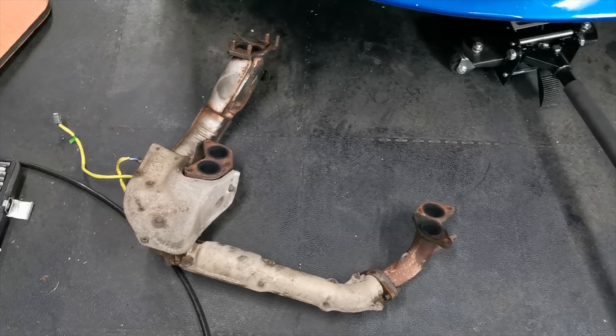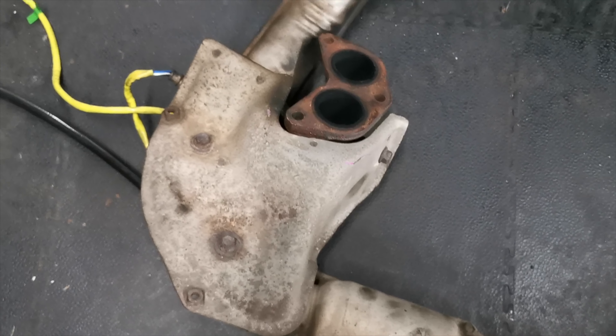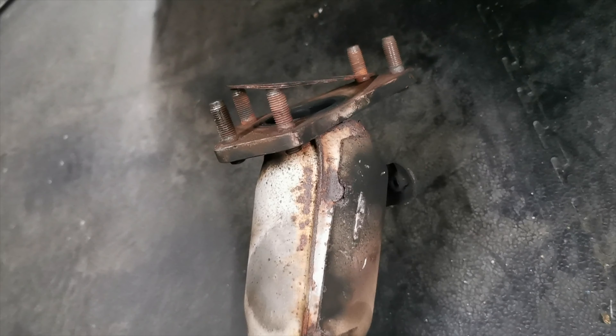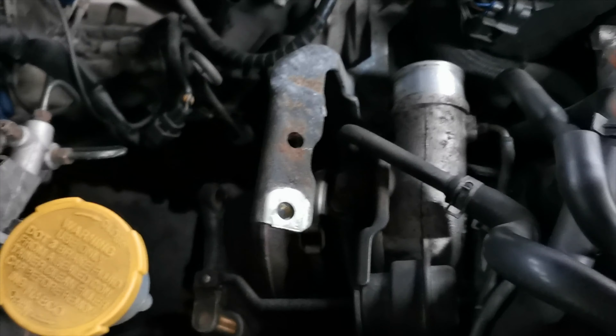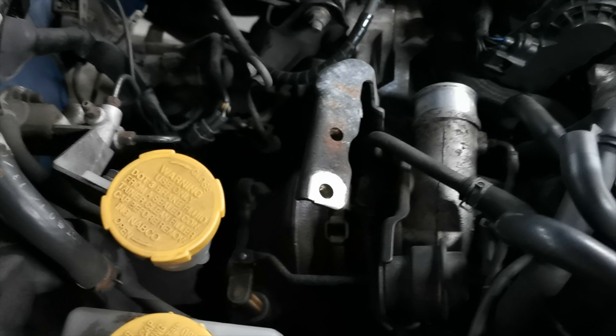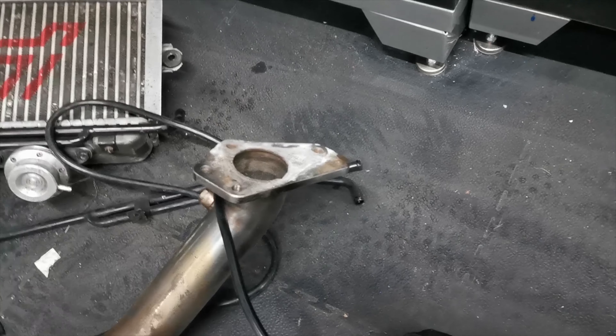As promised, the old headers are off. Look at the state of that — you've got several broken joints there. Imagine the boost we were losing. This is where the issue lies — see all that black soot there. The turbo is still in situ, still bolted in, so trying not to disturb it too much. Down pipes are off and the new headers are here.